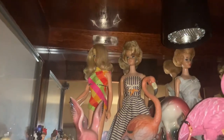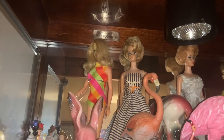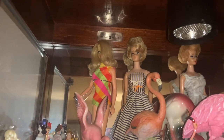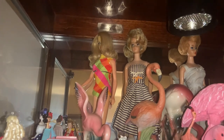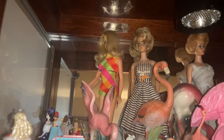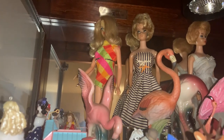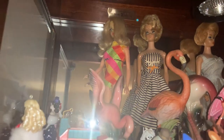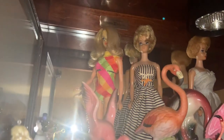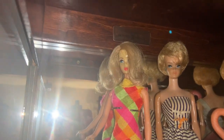Hello everyone, welcome back to my channel. This is the third time I've tried to film this video and it's really hard to get a good angle when you're doing something like this. Today's video is a collab with Cammie of Cammie's Closet and we're showing what is in our curio cabinet. I'm going to step back at the end and show you what the whole cabinet looks like. The door is open right now so we can get a better look at some of the things.